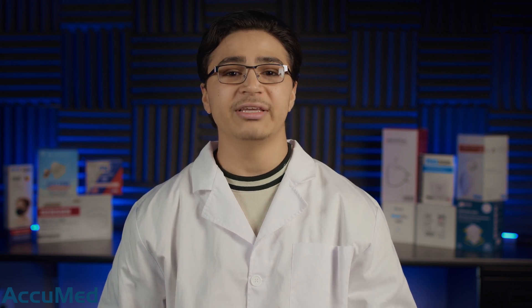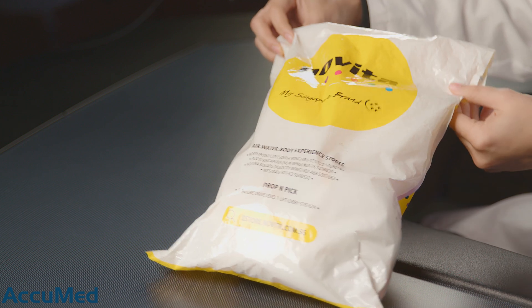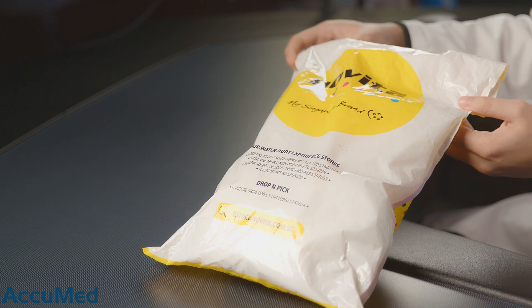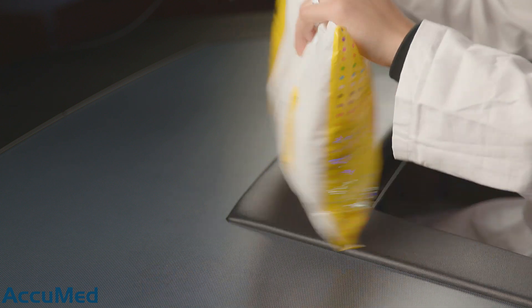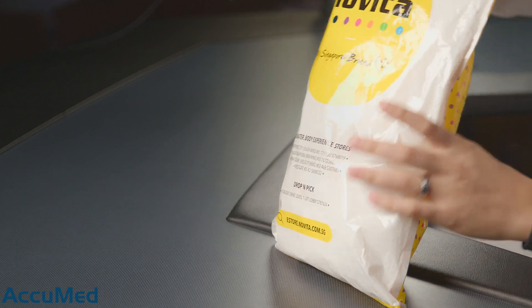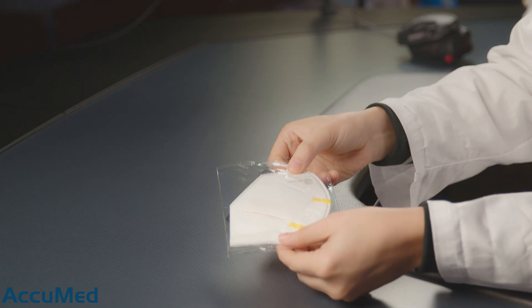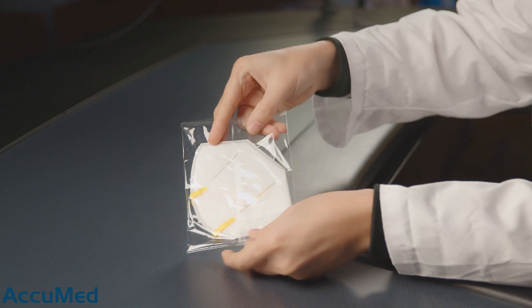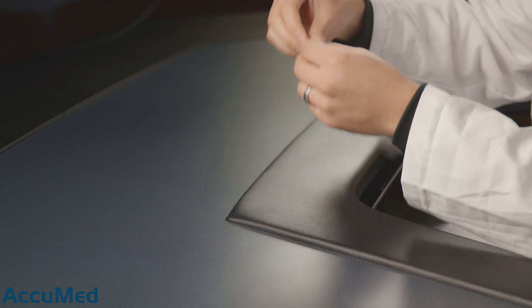Now let's go ahead and look at these before we run them through our TSI machine. Pretty simple packaging — obviously it's a 50 pack for $30, so it's not going to be overwhelming as far as packaging goes. Let's crack these open. They are all individually wrapped just like this.